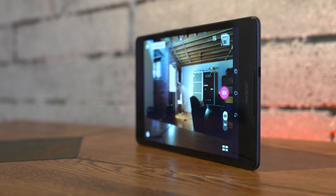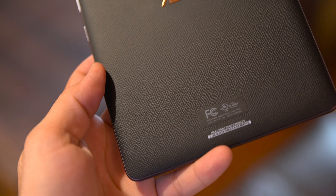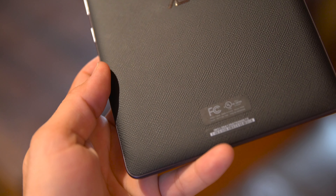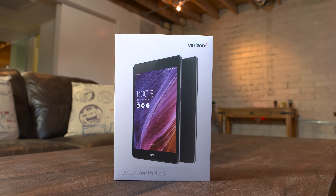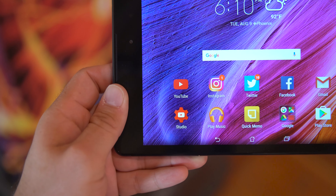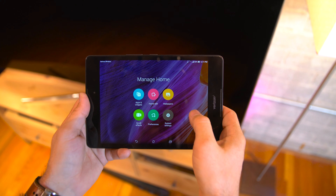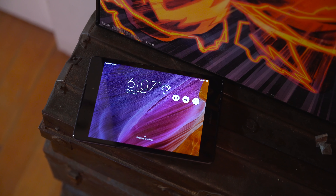At the same time, you're paying a premium for a connected tablet and the service that goes along with it. For example, at $249 retail price, you'll then pay a minimum of $20 a month to keep it activated. In some cases this may work out, but personally I find it nearly as easy and cheaper to just tether a smartphone to a tablet.